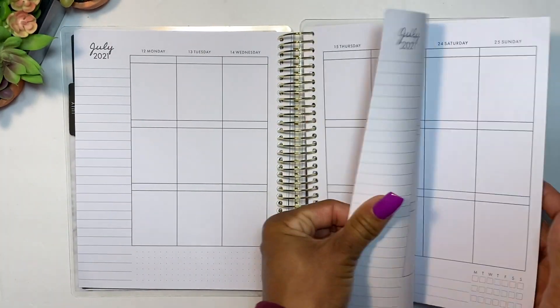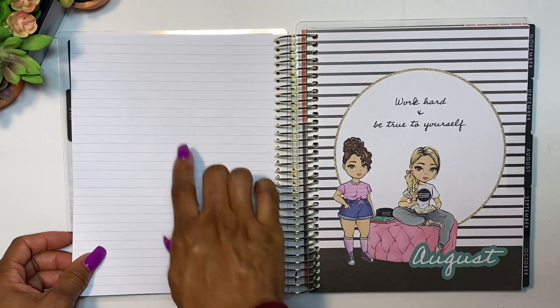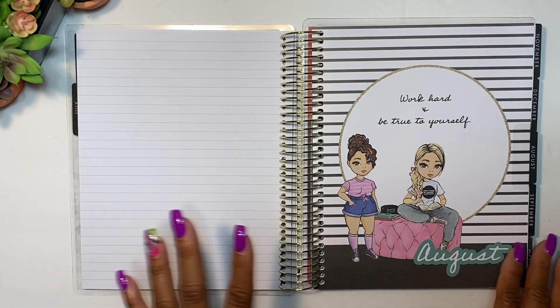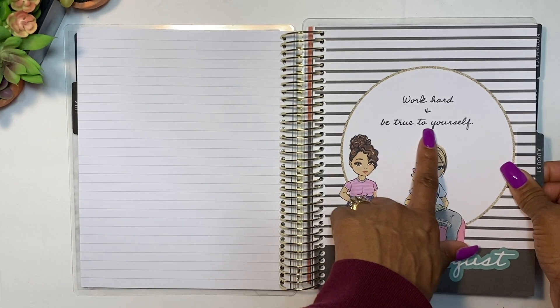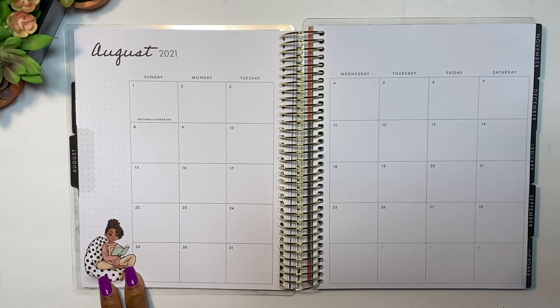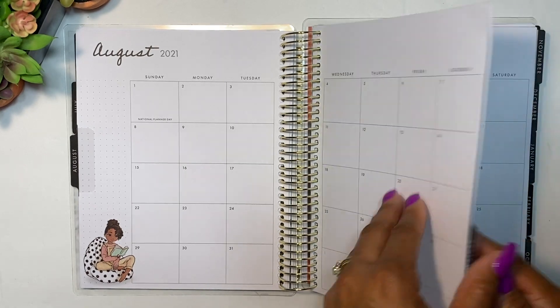Each month has a line sheet on the back of the last page. Let me check out the monthly dividers — I think the illustrations change each month. August says 'Work hard and be true to yourself.' The little girl for August is sitting on a little beanbag. Aww!